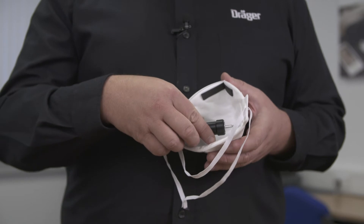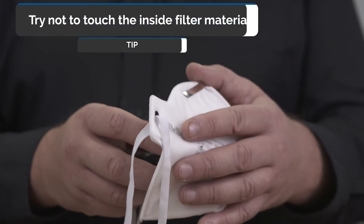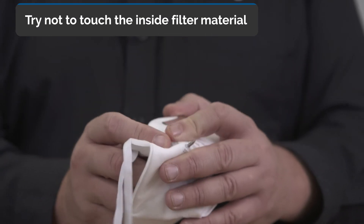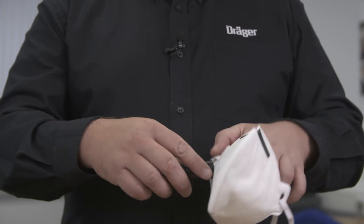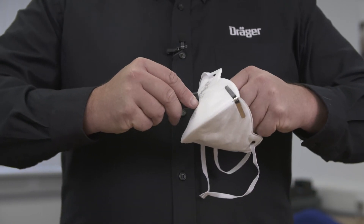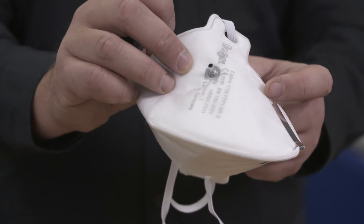Take the probe to the inside of the mask and penetrate from inside to outside of the mask, being careful not to pierce your finger. Then apply your locking nut to the outside of the mask and push both probing tools together. This will ensure the probe is securely fitted to the mask.